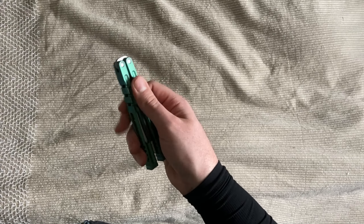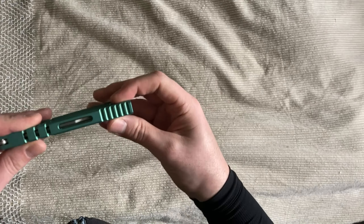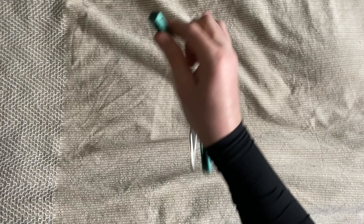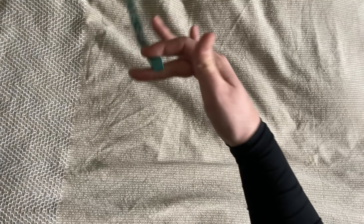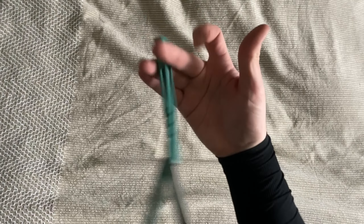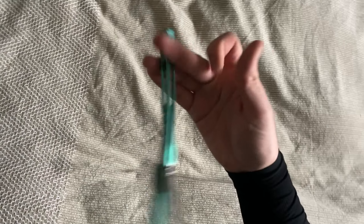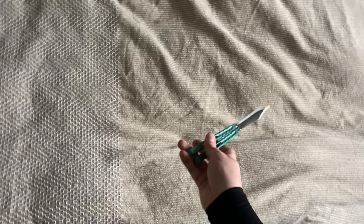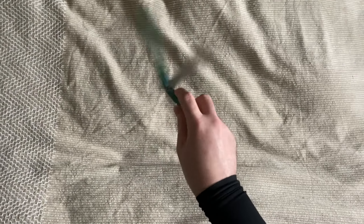Il y a vraiment beaucoup de grip ici. Pour le fanning c'est incroyable. En bas pour les ladders, pareil — ça accroche tout seul une fois qu'on arrive vers le bas. Moi j'ai un peu de mal parce que je les fais un peu plus haut, mais normalement faut le faire sur le bout, ça accroche vraiment sur le doigt. C'est vachement bien pour ceux qui aiment faire des ladders. Moi j'aime bien mais je ne sais pas trop les faire.